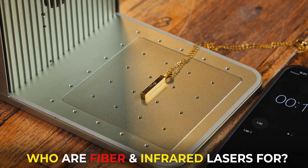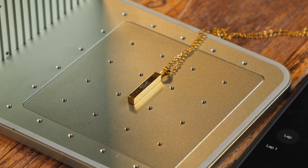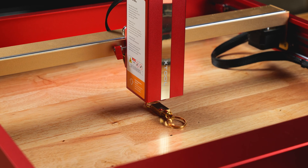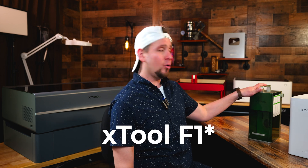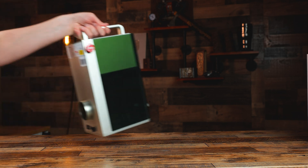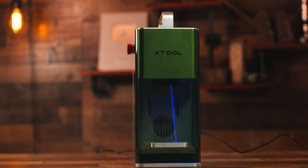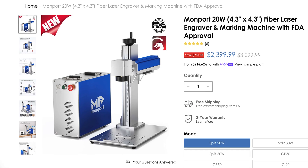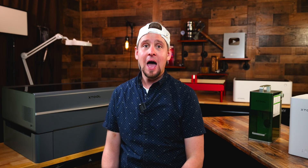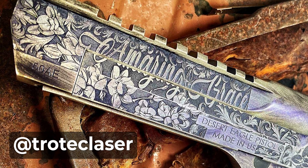Who are fiber and infrared lasers for? I believe infrared lasers are for people who want to expand their creative horizons into areas not possible with diode and CO2 lasers — the ability to mark metal is pretty awesome. Some galvo-style systems like the xTool F1 are portable, so you can take them to craft shows. I like my xTool F1 because it has a blue-light diode and infrared combined in a hybrid unit that I can take anywhere. Fiber lasers are used more in industrial-style settings and are a little more complex to operate.